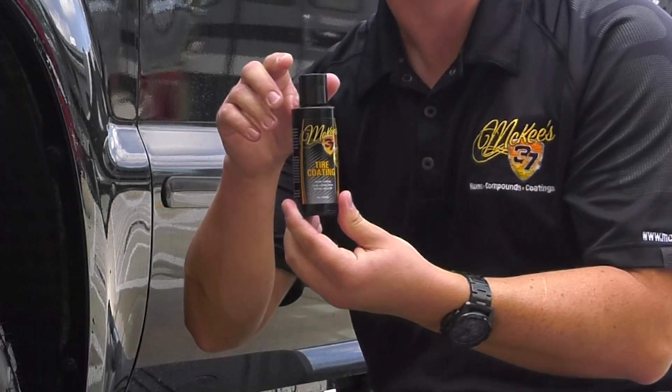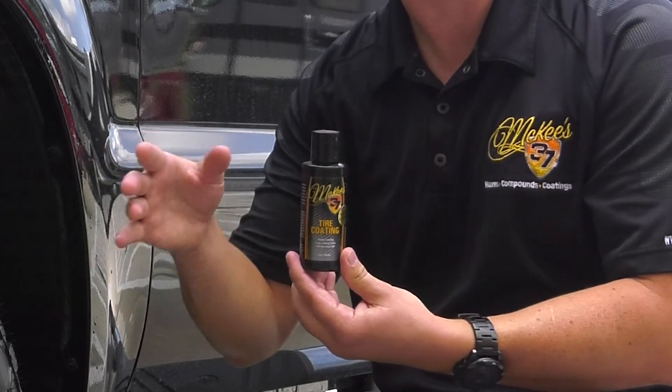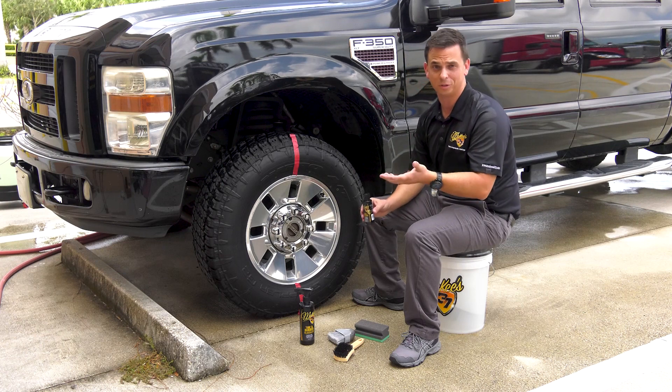With McKee's 37, we have a tire coating, and this is actually an acrylic resin that becomes part of the tire. It forms an amino functional bond that lasts months, not weeks or days like the gels and the sprays.